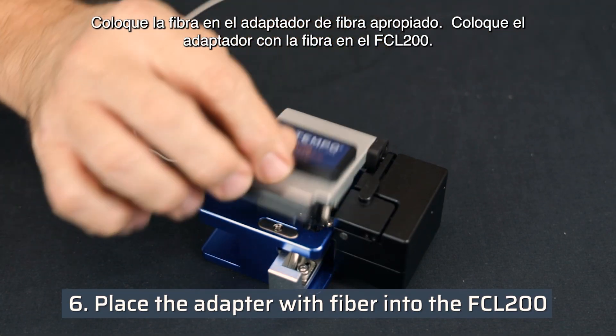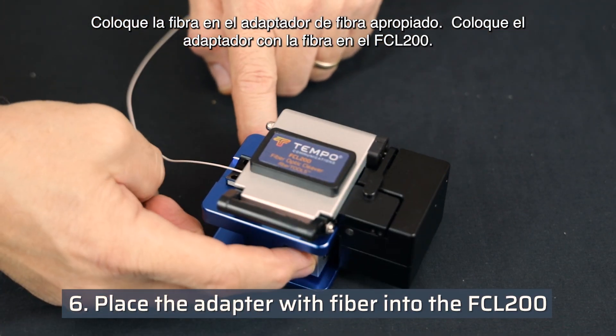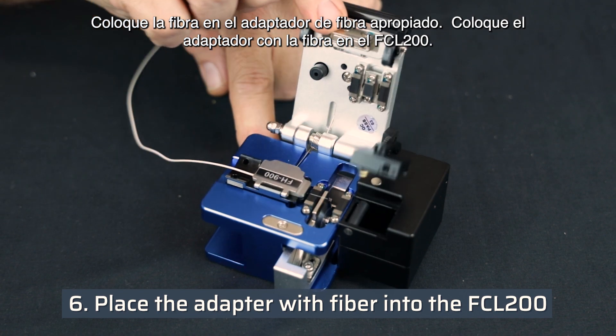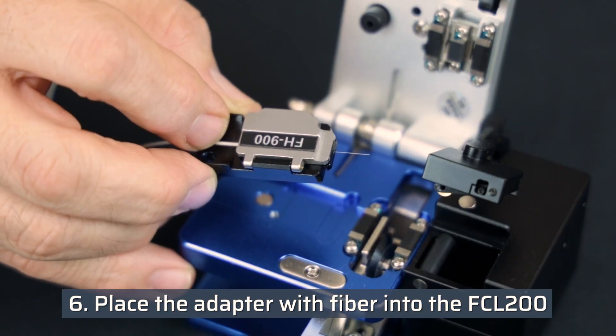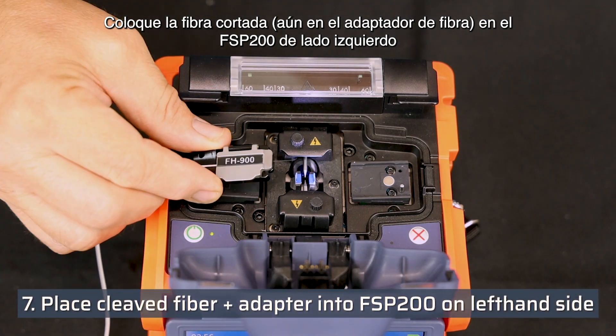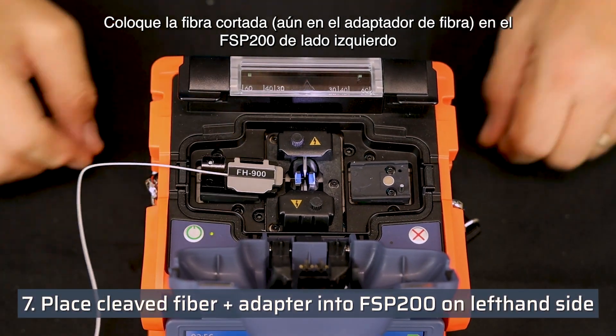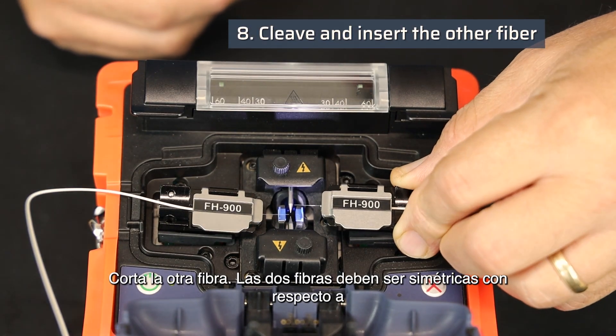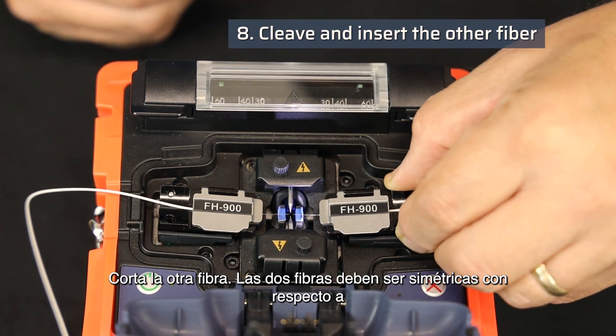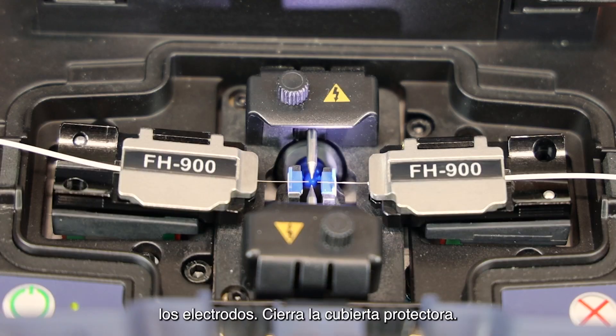Place the fiber in the appropriate fiber adapter, then place the adapter with fiber in the FCL200. Place the cleaved fiber, still in the fiber adapter, into the FSP200 on the left hand side. Cleave the other fiber. The two fibers should be symmetrical with respect to the electrodes.